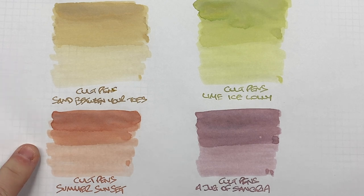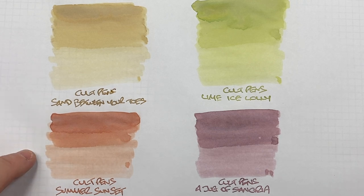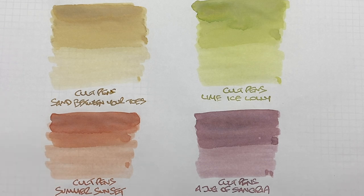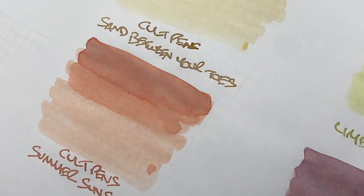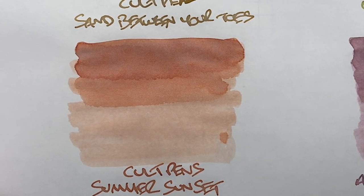Next is Colt Pens Summer Sunset — I'd say yes, this probably does look like a summer sunset colour. You can definitely see the difference between a wet or broad versus a dry or narrow writing nib, with a lot of contrast. This is a wet writing nib, so you'll see it a lot darker. There is some shading in the pooled area. For sheen — no, maybe a little bit around the edges with a bit of darker red, but you're really not going to see sheen. You can see a little shading in the writing sample though.